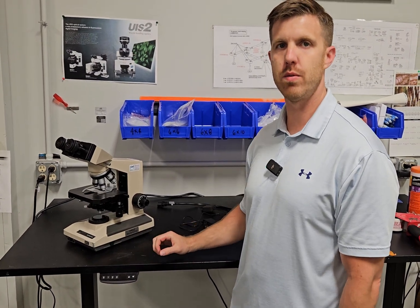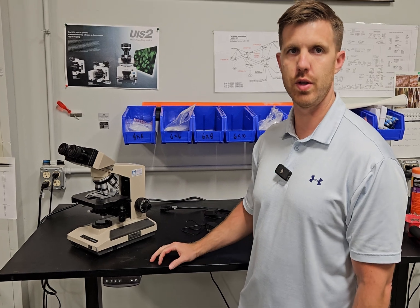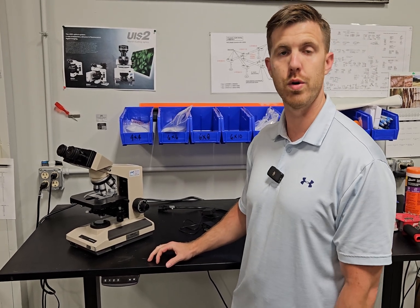Hey, this is Chad with Monday Scientific. Today we're going to talk about the Olympus BH2 and what happens when your light doesn't work any longer or you want to upgrade to LED.